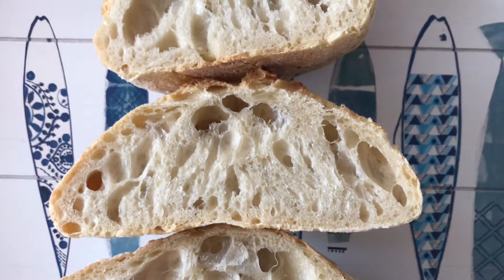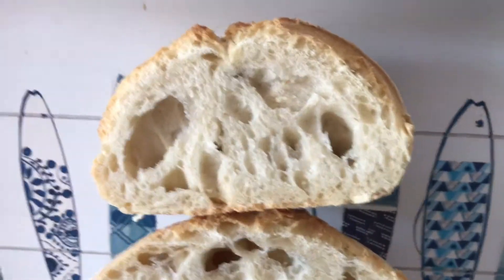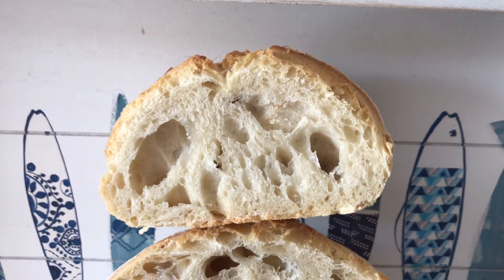The 70-80% hydration breads have some nice bubbles but from a visual perspective still look like a really nice loaf. The 60% one rises a lot in the oven. Thanks for watching.